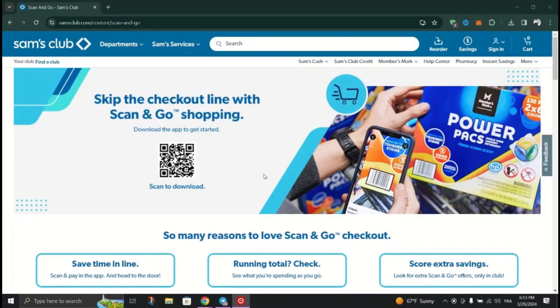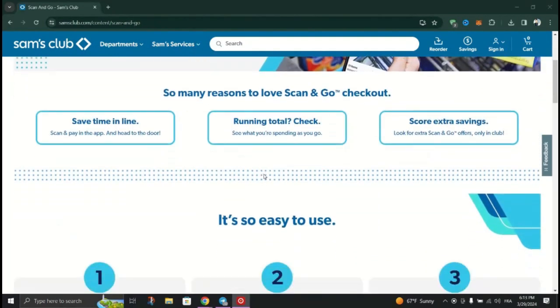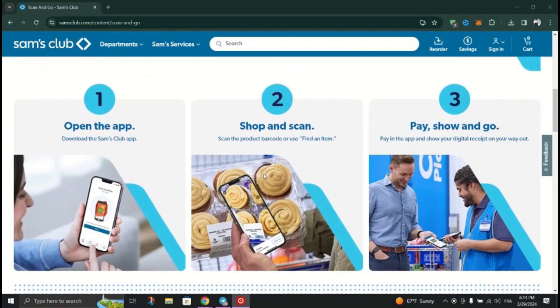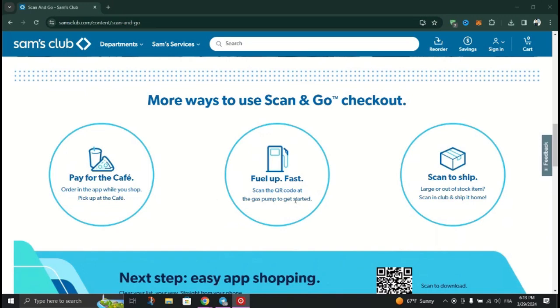In this tutorial, I am going to show you how to get gas at Sam's Club with the app. Scan and Go fuel at Sam's Club provides members with a convenient way to purchase fuel without the need for physical cards or paper receipts, and here's how to do it.